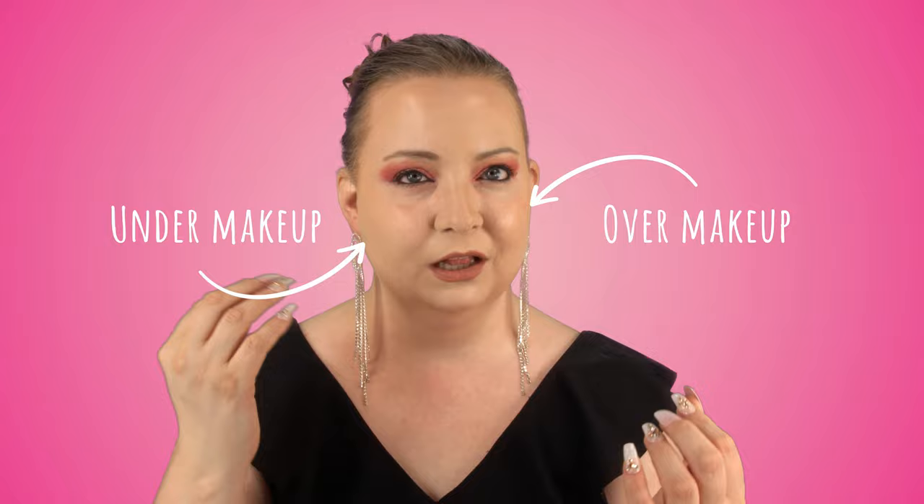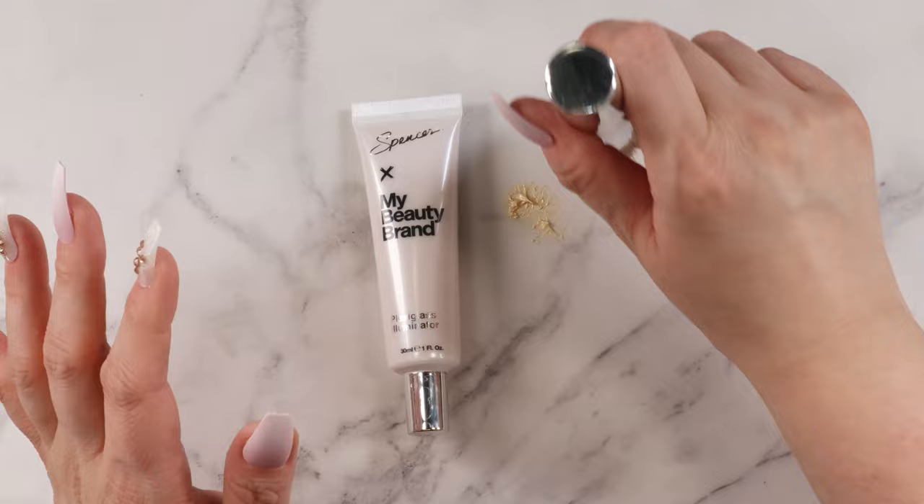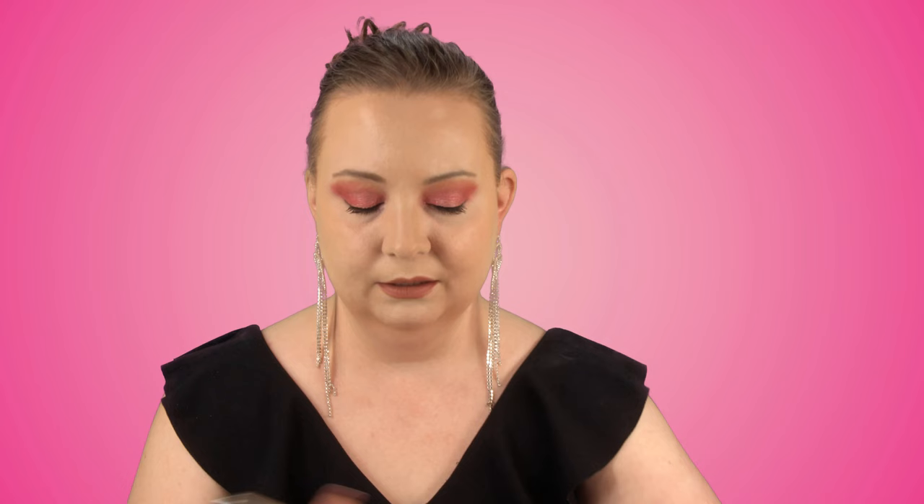I'm actually going to try this on and test this out two different ways. I'm going to apply it over my makeup as a highlight and under my makeup to make my makeup glow, so I get that natural, dewy, glowy finish. I'm going to go in with this foundation brush right here, just pick up a little bit of that product and stipple it right here. I just want to see how much I grab on the back of my hand. I'm going to go in on top of my foundation and apply this as a glowy highlight to the upper cheekbones.